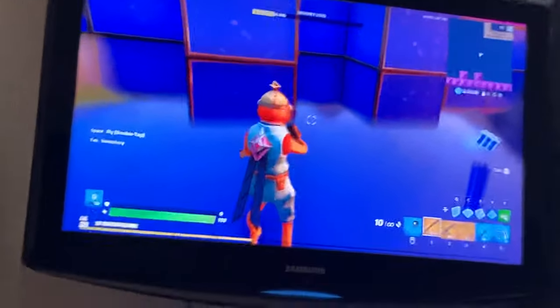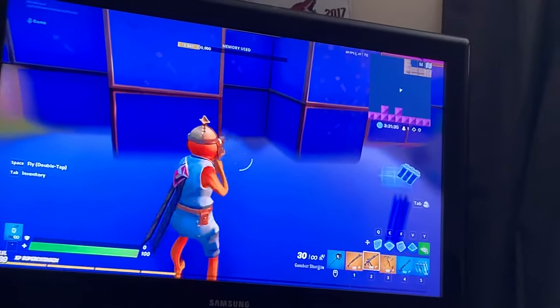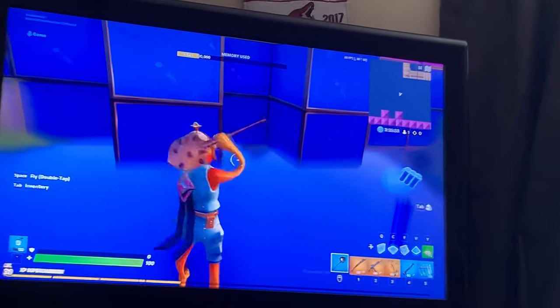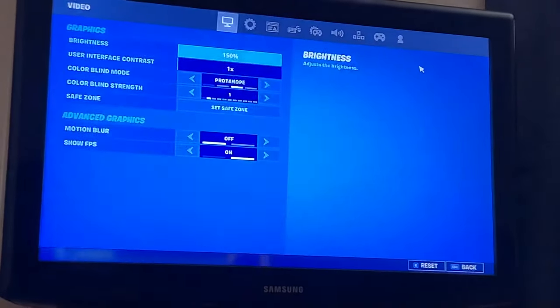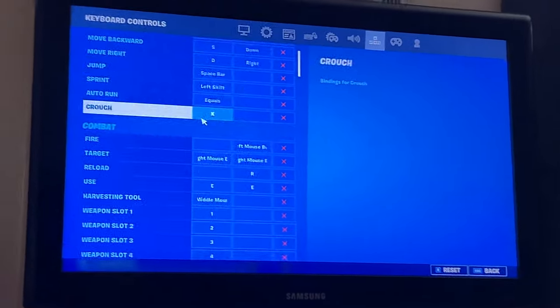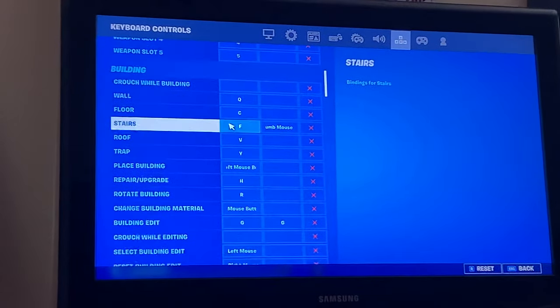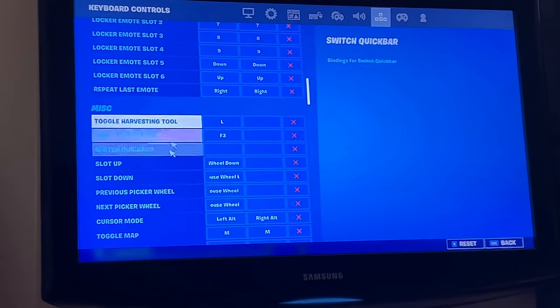Alright hey guys, I'm gonna be showing you how to do a scroll wheel, or put it on if you guys don't have it. First, you guys are gonna go to your settings and then go to the four arrows up here — your key binds — and you're gonna go all the way down to MISC.